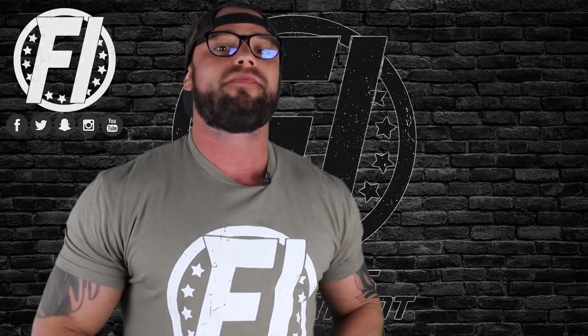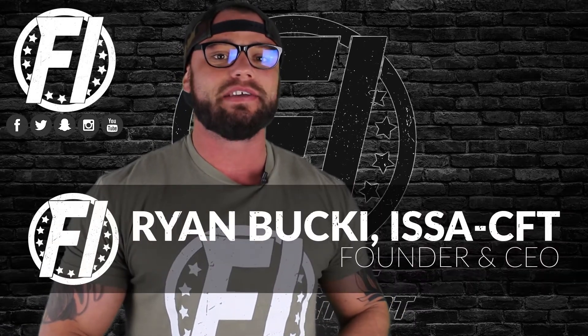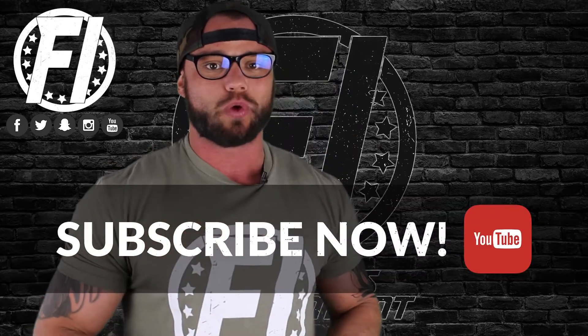What's going on and welcome inside fitnessinformant.com — Fitness Informant's YouTube channel. I'm the founder and CEO. I want to thank you for stopping by to check out this explainer video of Green Roads CBD Infused Relax Bears.